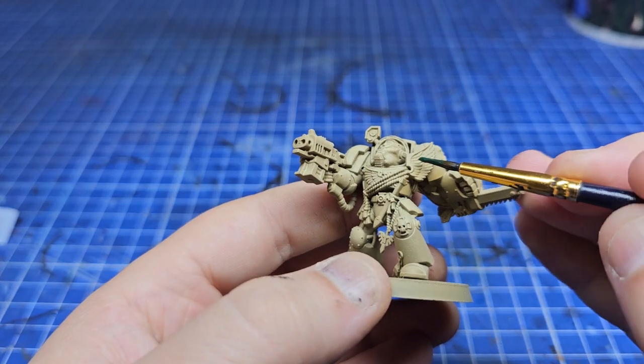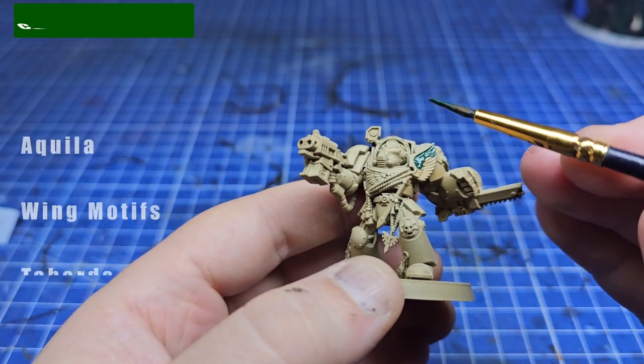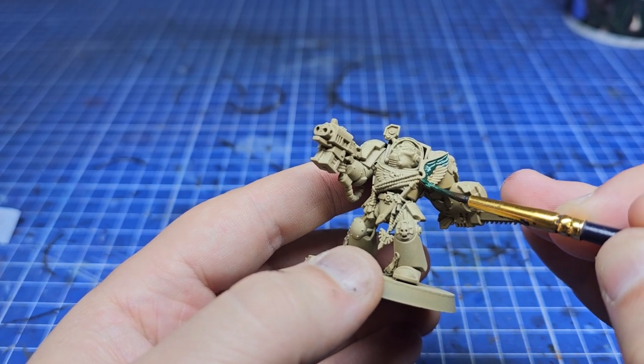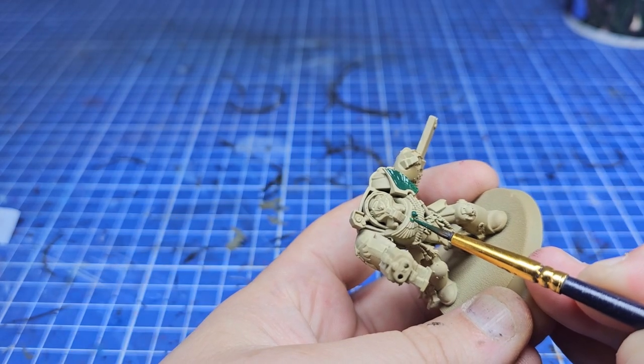With the armour base coated we can start base coating everything else, starting with the green areas using Caliban Green. For this I'm going to be doing a few of the armour motifs and most of the wing icons. There's a lot of green on regular Dark Angels so we want to allude to that here with our Deathwing.